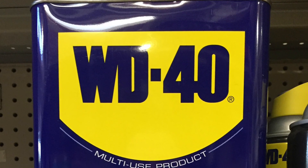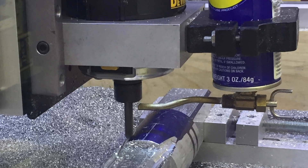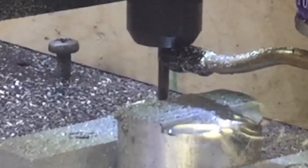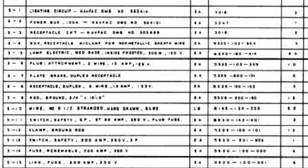Now it's finally time for my most requested video, the WD-40 drip can. Remember folks, it takes three things to make a fire: fuel, oxygen, and heat. All those are present here, so use at your own risk. Be careful. The list of materials is down in the video description.